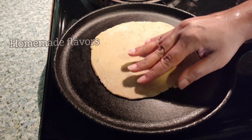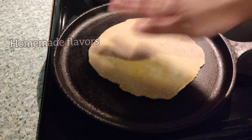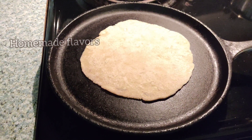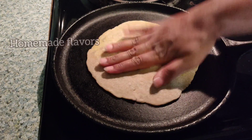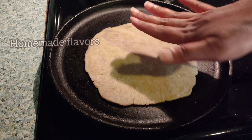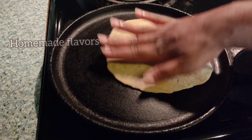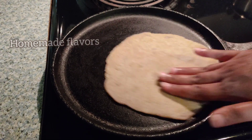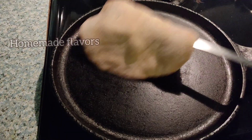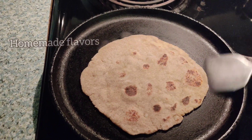Here you can see I'm tapping and rotating the paratha with my fingers — this helps in cooking even better. After a minute I'm flipping to the other side and continuing the same process on the other side as well. Both rajgira and sweet potato are a very good combination, which is very healthy and tasty to reduce hunger pangs during fasting. Moreover, this is sattvic, gluten-free, grain-free, and highly nutritious, so those suffering with gluten intolerance can enjoy these parathas.